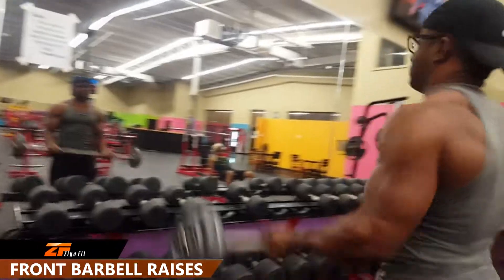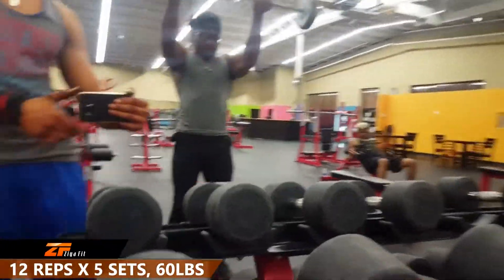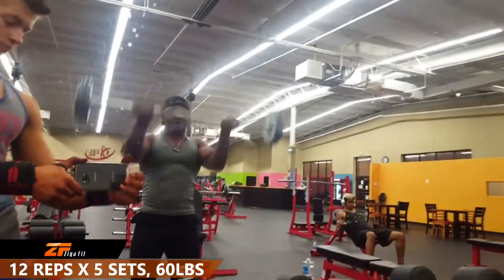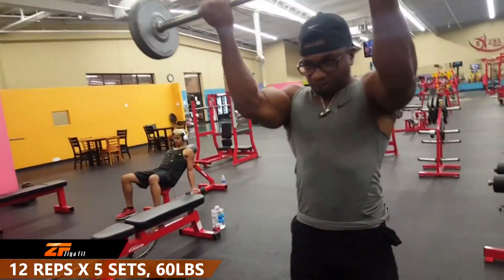The final workout we have for shoulders today is the front barbell raise. We're going to be doing 12 reps for 5 sets. I'm using a weight of 60 pounds. I really love this exercise — what it does is it builds up not just the anterior delt but your chest as well.